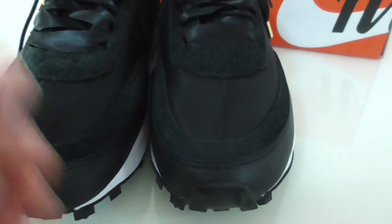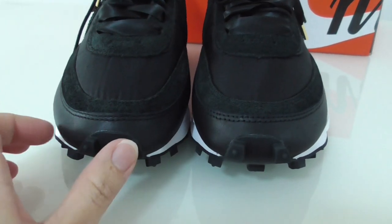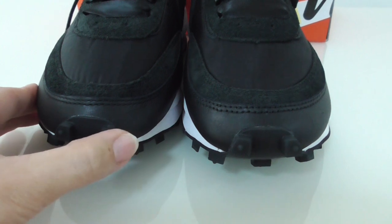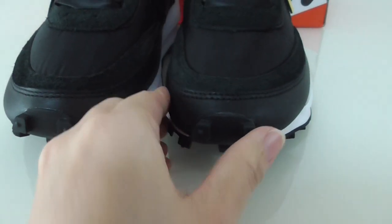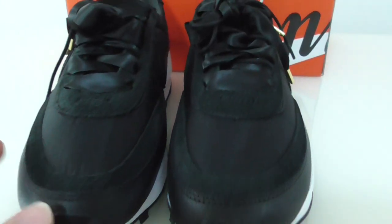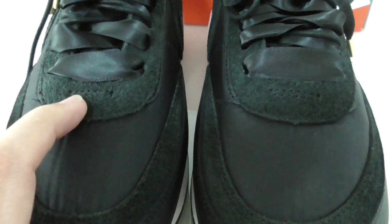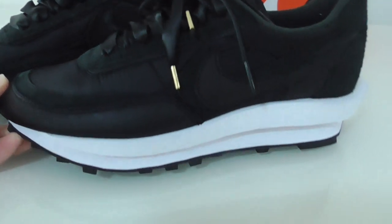Down to the front, you can look at the shape of the toebox — the shape is very good. The factory fixed this pair many times and finally got the best version. So if you want the best version of these shoes, please check here. Along the lace lock area there's stitching here as well.